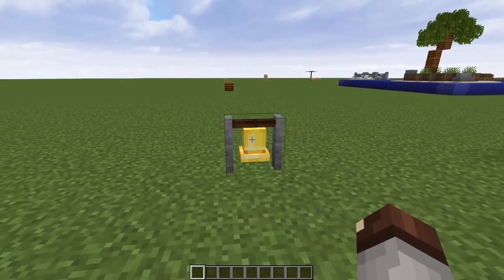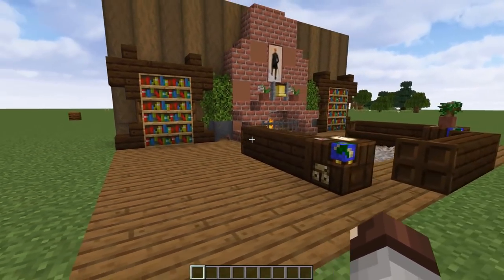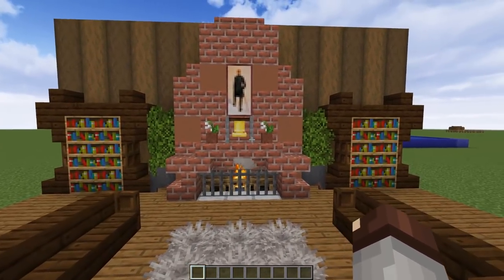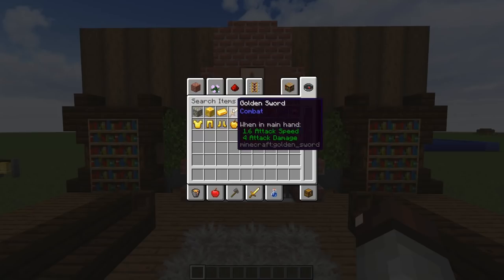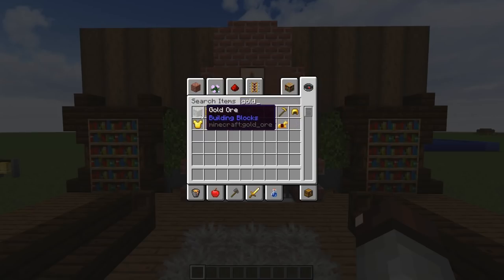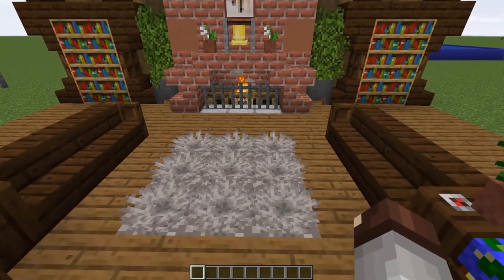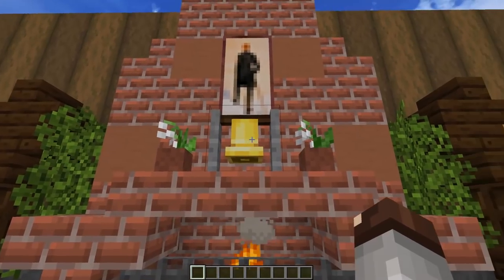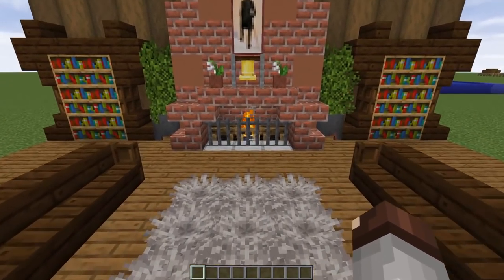The bell is something you can usually use inside a watchtower and it does a great job of that. But another thing is it's the only small gold block we have in the game — like if you look up gold, we've got a block of gold, ingots, and gold ore, but not a whole lot else. So if you want a cool fireplace ornament, just go ahead and take that bell and throw it right up there. It looks great, especially below that painting. I think it's really awesome.